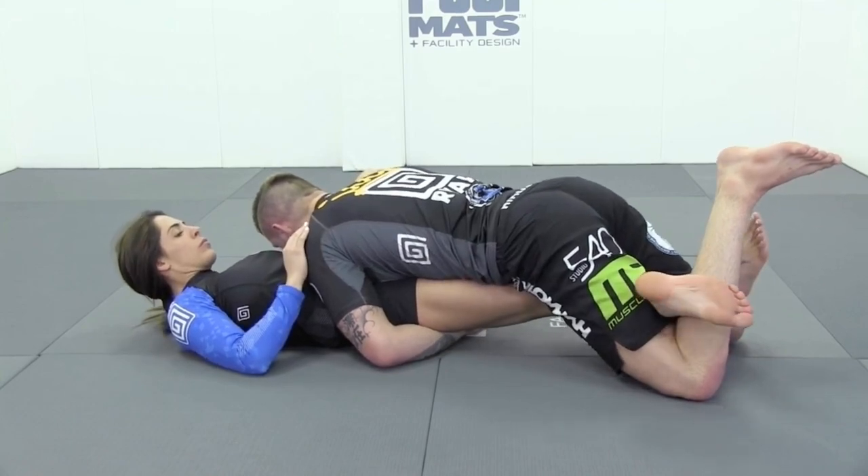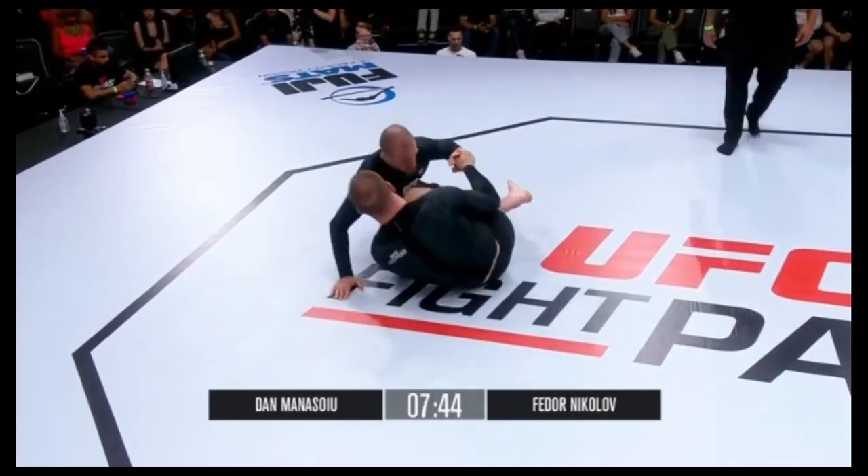We're a knee bar partner from this position — Ashi Gatame. Of the UFC Fight Pass Invitational.